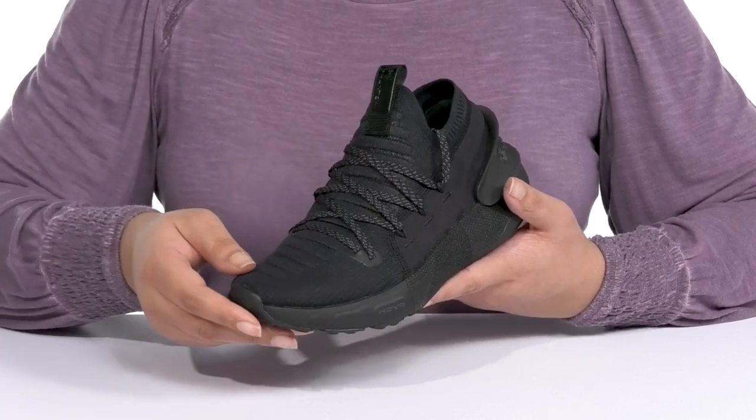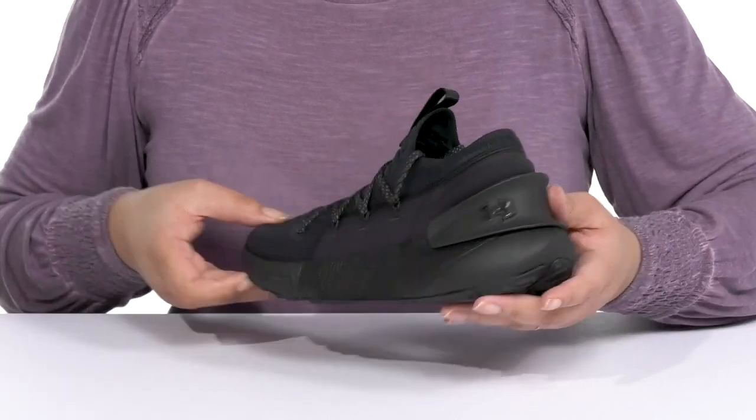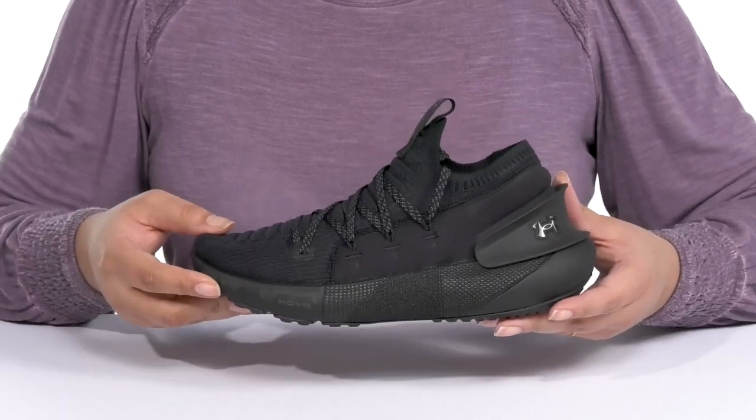The overall construction is very breathable to keep your feet nice and cool, and these have a cool and functioning style you're sure to love.